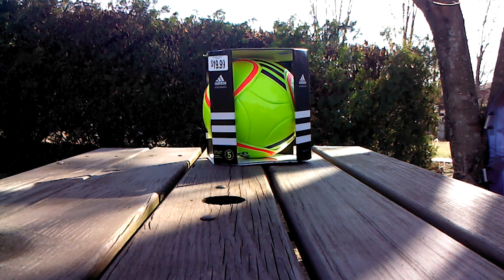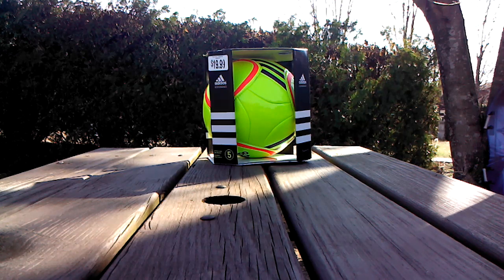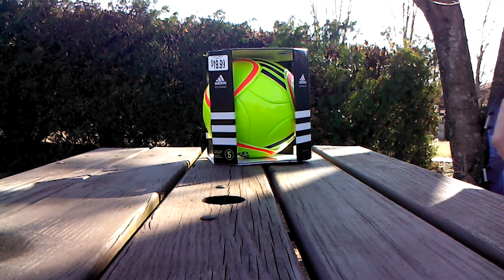What's up YouTube, and today we're going to have an unboxing of this new Adidas F50 ball that I got at this sporting goods store. So let's start.